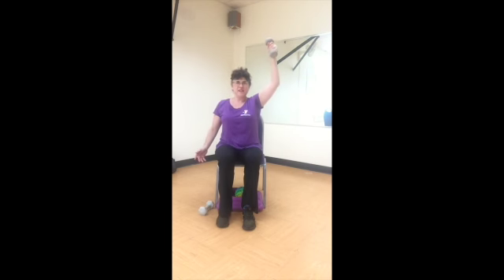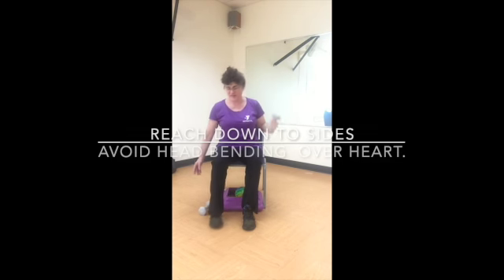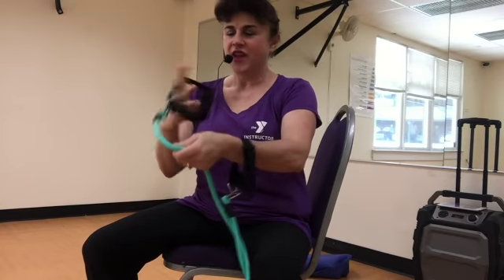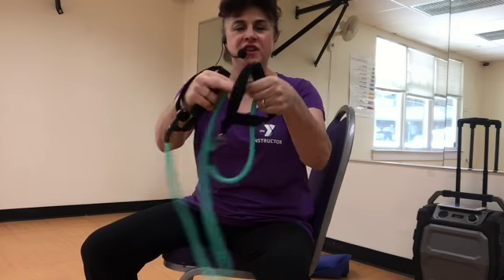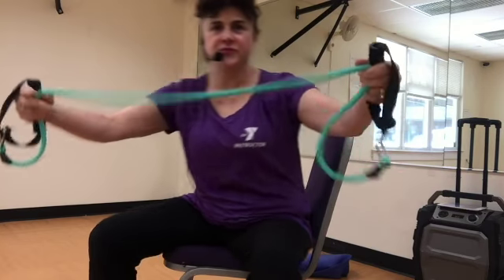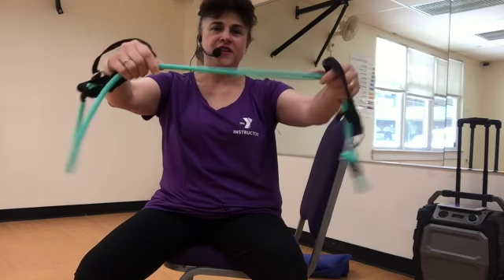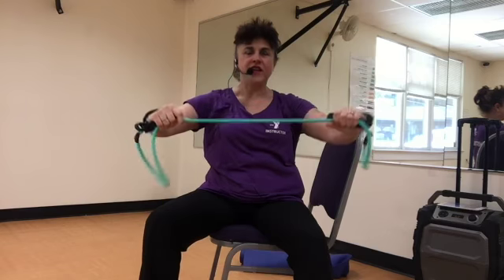Very good. Welcome back — we're grabbing our tubing. Hold the handles of the tubing, pinching about eight inches in, maybe more, on each side, so we have about shoulder width apart with the tubing. One two three four, eight seven six five four three two and one.